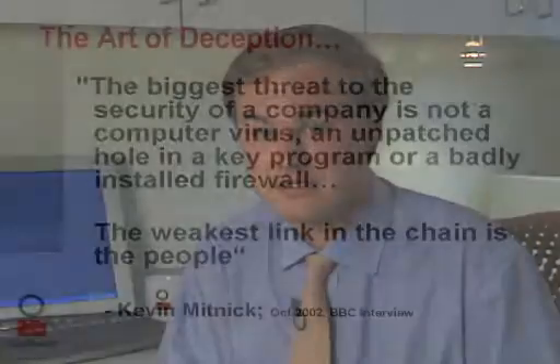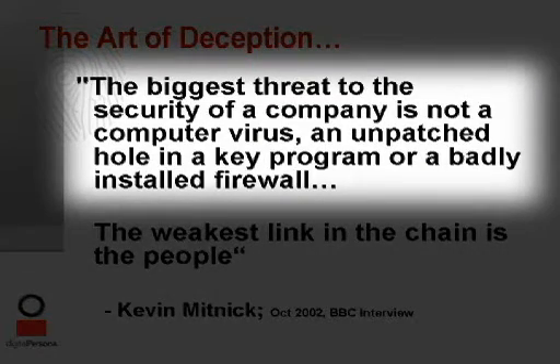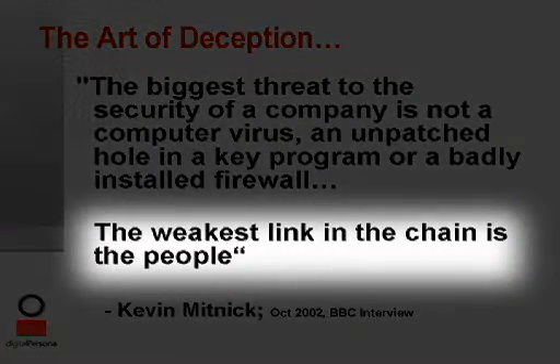Achieving IT security is about much more than deploying yet another VPN, firewall, or patch management software package on a network. The real challenge is how do you manage the people who use those technologies? Many hackers have admitted that it isn't an unpatched hole in a firewall or other technical routes of compromise that get them into a network.